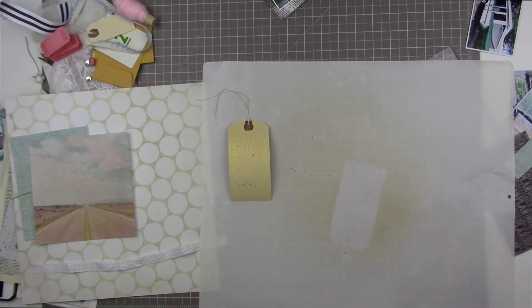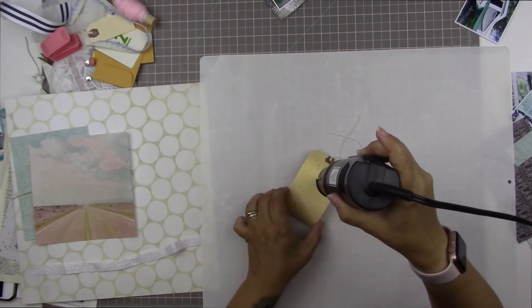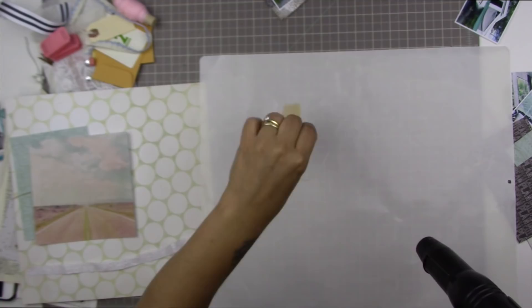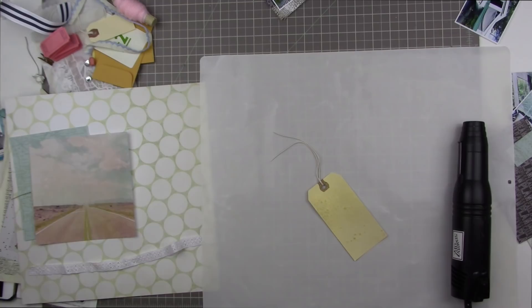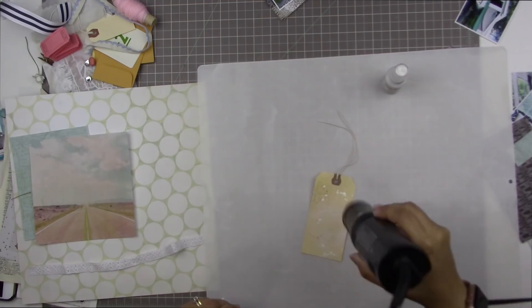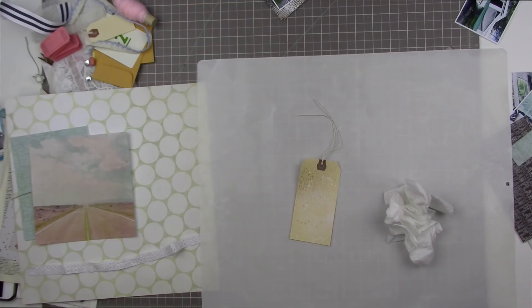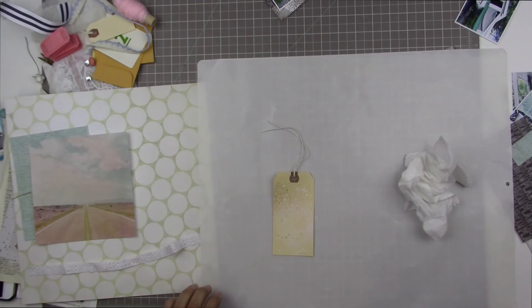Now I'm using some Heidi Swapp Color Shine in the color gold, and as you can see it makes the tag kind of roll up — it's always neat to see a tag curve up and then as you dry it it just straightens back out again. I didn't want to add too much to the tag; I wanted it to be mostly plain but just not quite as stark as it was before. I added a little bit too much white there but that's okay — it's mostly going to be covered anyways. I added some drips but I got a little bit impatient for drying them and ended up dabbing them up. You're not going to see much of this tag once it's layered under my photo — just a little bit of the top and bottom — so I just didn't want it to look like such a brand new tag.